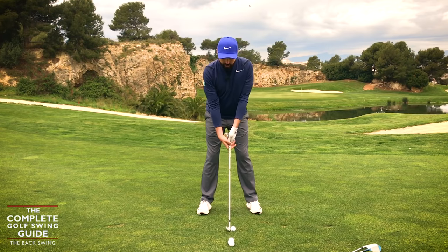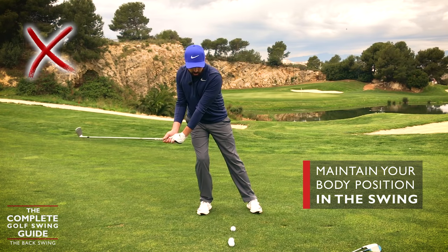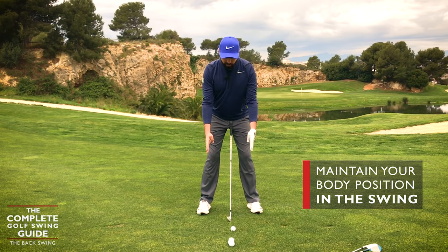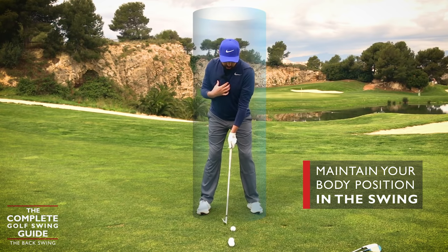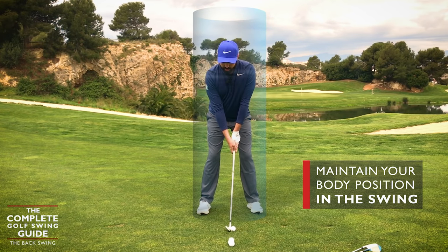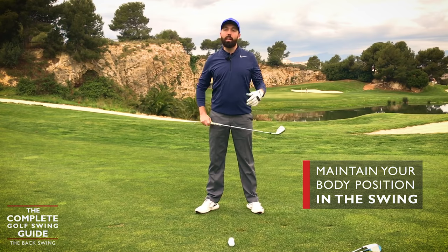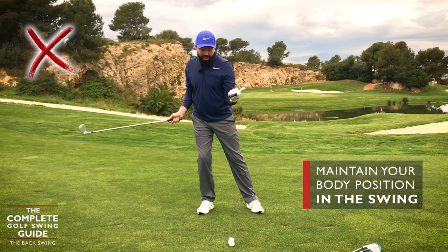Now, if you find as you're going back that you're moving the body too far one way or the other, that's going to cause issues and corrections in the downswing. Here's a useful image: imagine two lines up by your feet so it's almost like you're standing inside a cylinder. As you rotate and turn the hips and shoulders, try to stay within the confines of that cylinder. If you move too far one way in the backswing, you'll have to compensate coming back on the downswing, and that won't be very consistent.